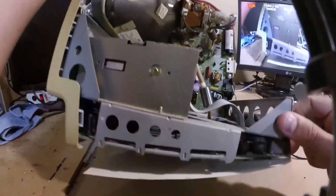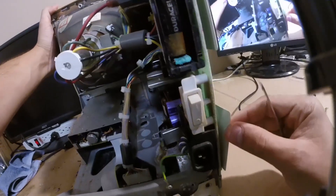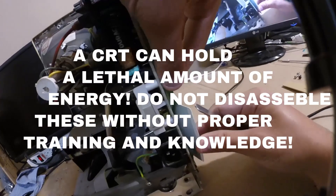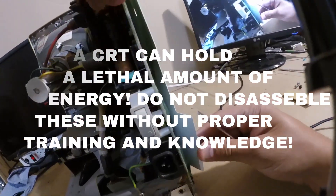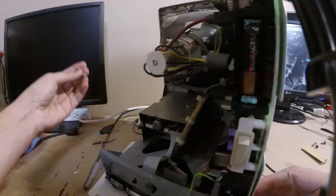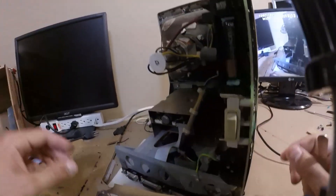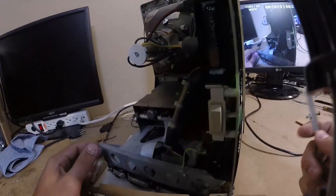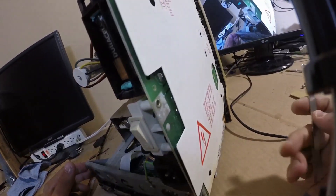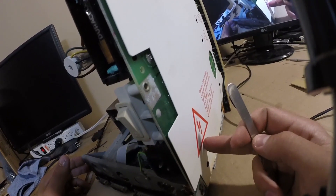Those of you who work on these know the dangers. For anyone new to these types of machines, it is extremely important to know that a CRT can store a very lethal amount of energy inside. It works like a large capacitor and can store a charge long after it's been unplugged — it can severely harm or even kill you. Never trust a CRT no matter how empty you think it is. Always use proper CRT discharge procedures when working on these.